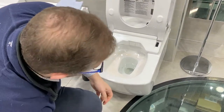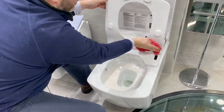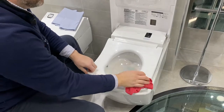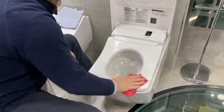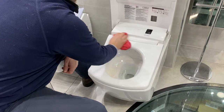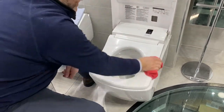Strain off much of the water and begin to clean the Toto down with the warm soapy water. A good scrub with the antibacterial Fairy liquid is enough to take off those germs and those marks which the toilet hasn't managed to get itself.